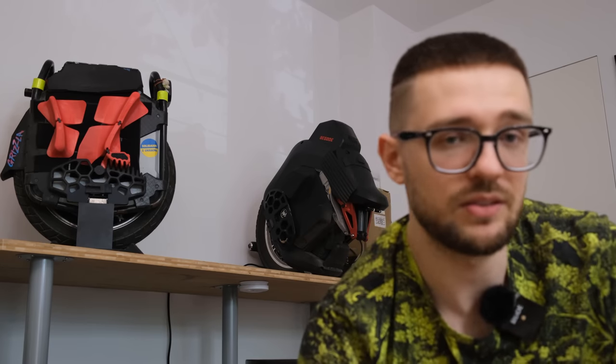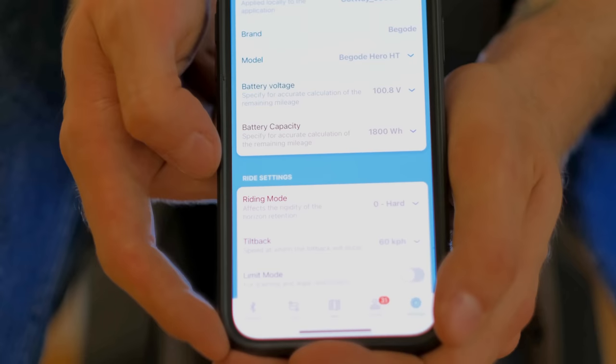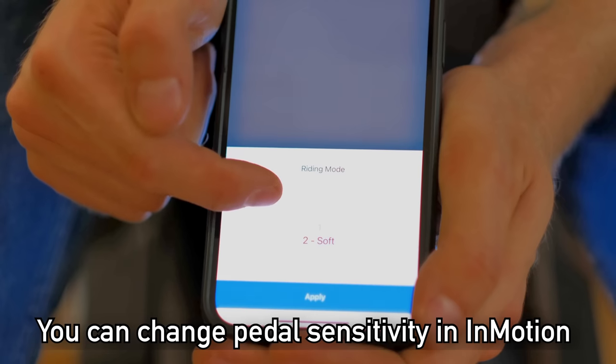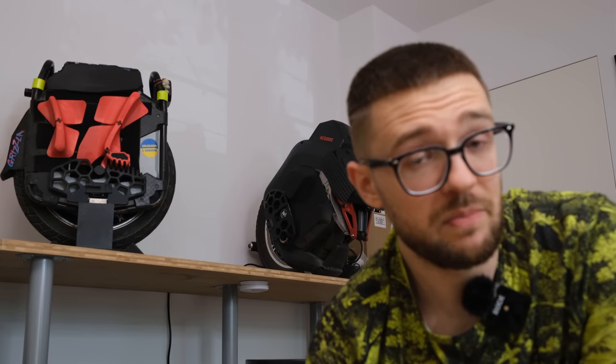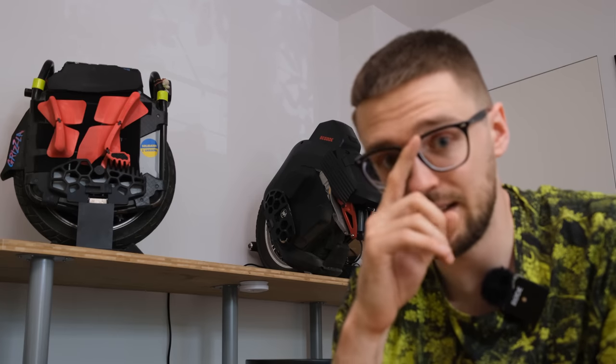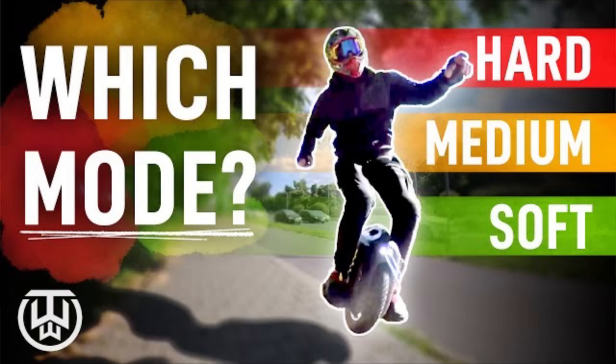Another thing that can alleviate pain is adjusting the ride modes. I usually ride in hard mode, but for chilling or going off-road I switch to medium or soft mode, which is more comfortable for general street riding — though easier to overpower. Play around with modes; I made a whole separate video about that. So those are my quick hot-fixes and diagnostic tips for common EUC problems. Let me know if any of this helped you recognize or find an issue with your EUC. If you're still here, leave a like, subscribe to see more content like this, and I'll see you in the next video!